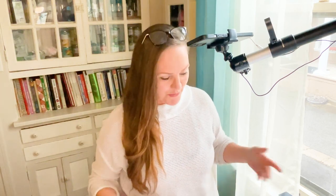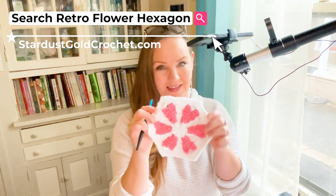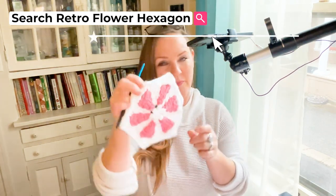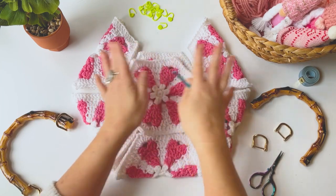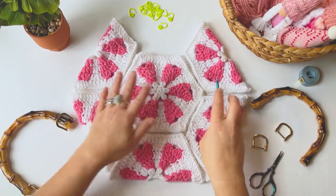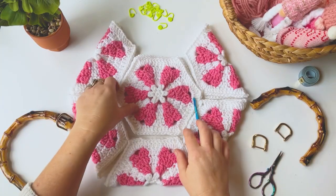Hi friends, it's Tasha with Start a School Crochet. In my last video I showed you how to crochet this really cute hexagon pattern filled with hearts. Today we're going to put together the bag. I love this bag — it's so gorgeous. Those times when you create something and you're just like 'oh my god, I made that' — that's kind of how I feel. I love Valentine's Day and I love hearts.